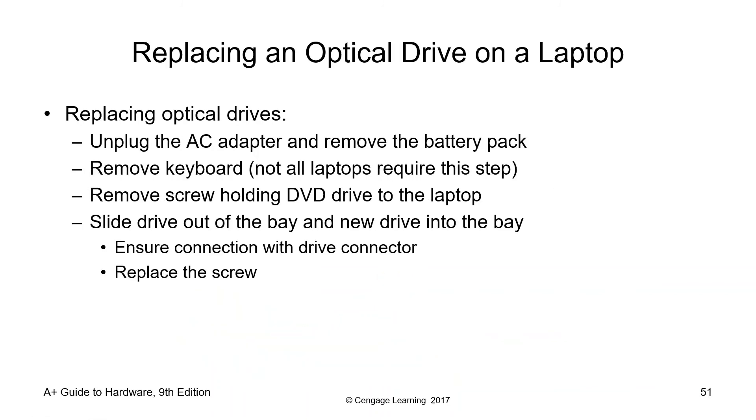Replacing an optical drive on a laptop: unplug the AC adapter and remove the battery pack. Remove the keyboard — not all laptops require this step. Remove the screw holding the DVD drive to the laptop, slide the drive out of the bay, slide the new drive into the bay, ensure connection with the drive connector, and replace the screw.